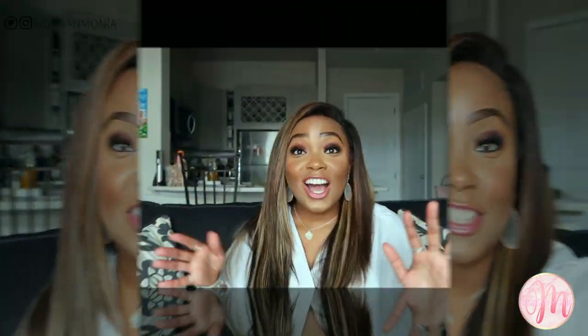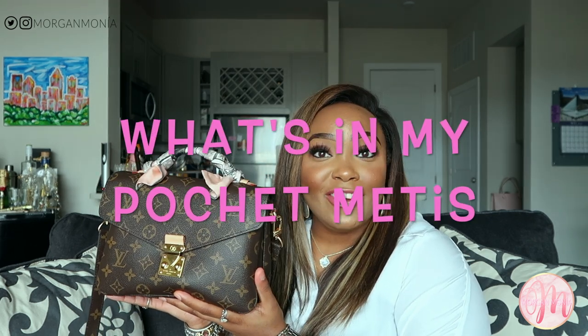They have three bags you can get: the canvas, the reverse canvas, or the empreinte leather. So let's get started! Here it is — I love it so much. This is my Louis Vuitton Pochette Metis. I have the handle wrapped in my Louis Vuitton pink, gray, and white bandeau, just to add a little extra pop to the bag.